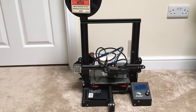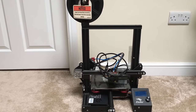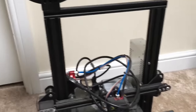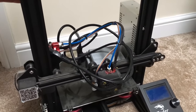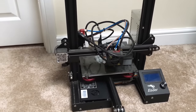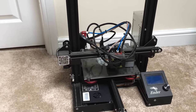We have a 3D printer here that belongs to my friend's son, and he asked if I'd have a look at it. What he said was that the Z-axis — the part that raises and lowers the print head — isn't moving. The X and Y are working okay, but the Z-axis isn't.